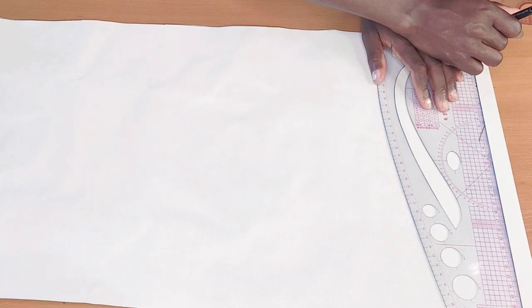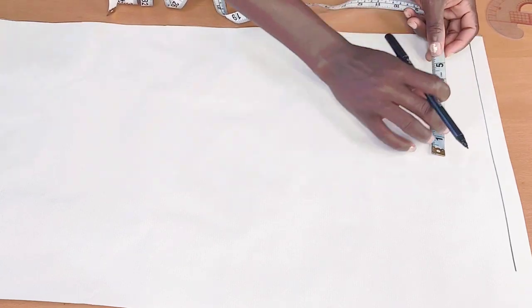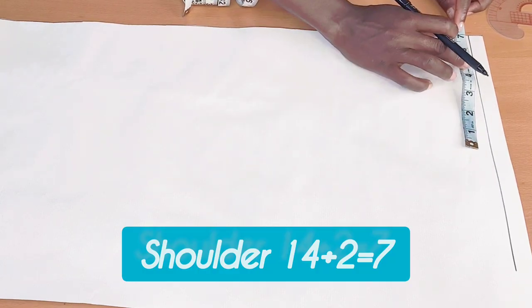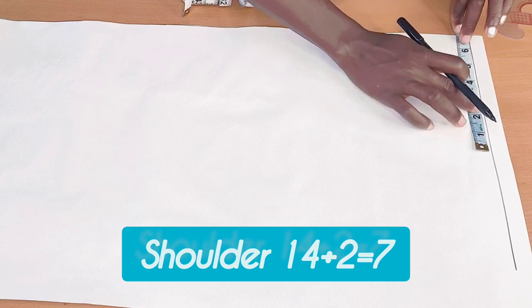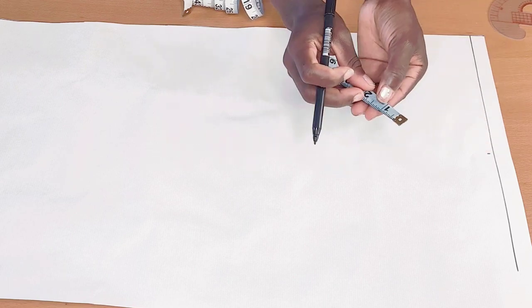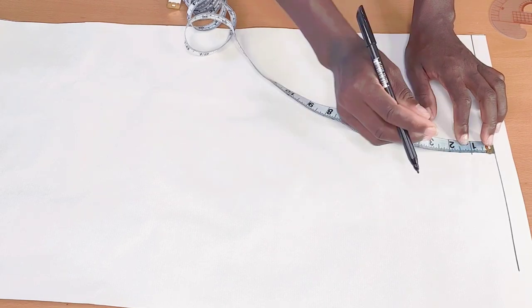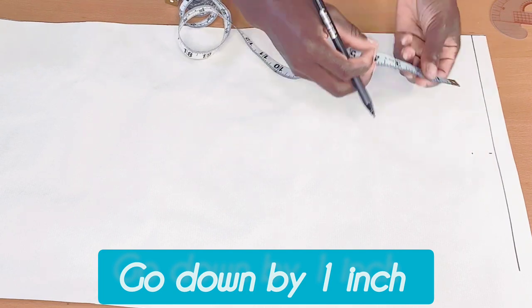So if you want to know how I go about it, keep on watching. First thing I did was to go ahead and draw a straight line, which is my guideline. Then the next thing I'm going to do is to take my shoulder measurement, which is 14 inches. I'll divide it by two — 14 divided by two gives me seven — and I'll mark that up. Then I'm going to slant it down by one inch.